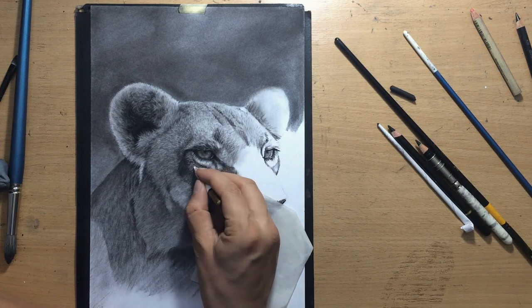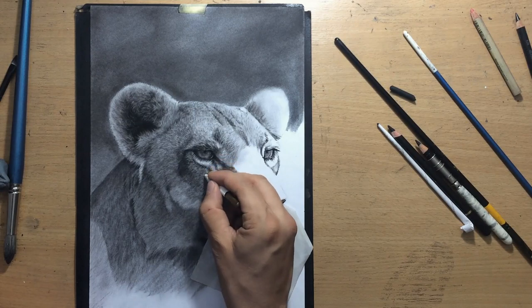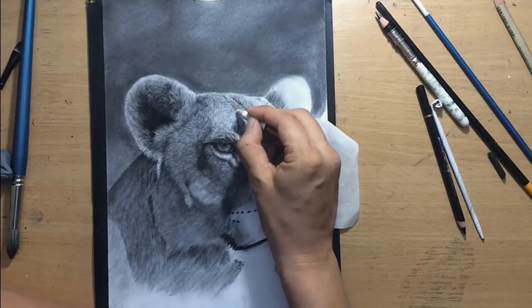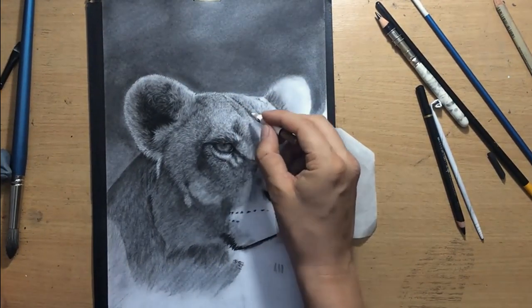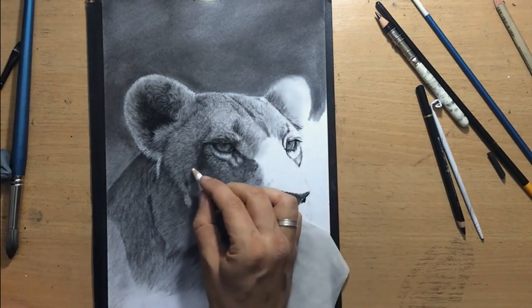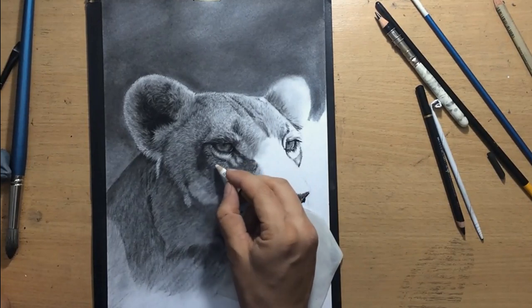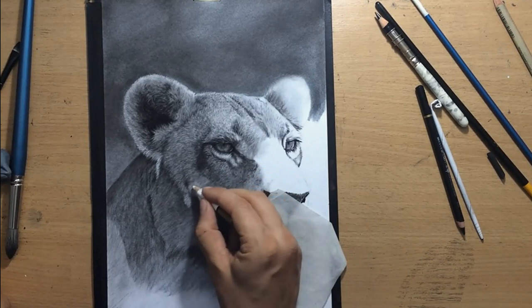One of the advantages of a kneaded eraser is that it just lifts up the charcoal. Because one of the things that can happen while doing this is that by rubbing the surface of the paper, you can actually push some of the charcoal in and it can be difficult to remove it. So it's a sort of a double-edged sword.